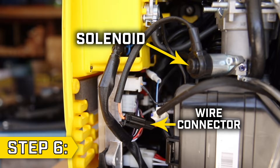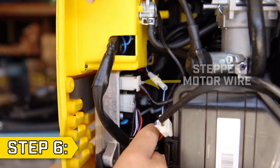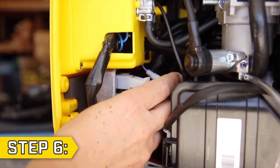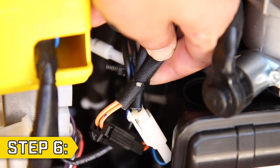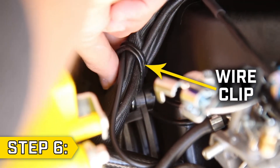Step 6. If there is a solenoid at the base of your carburetor, disconnect this wire connector. Then locate the stepper motor wire and disconnect it from the control panel. Cut any cable ties if necessary and gently lift the fuel tank. Follow the stepper motor wire back and undo the wire clip to free the wire.